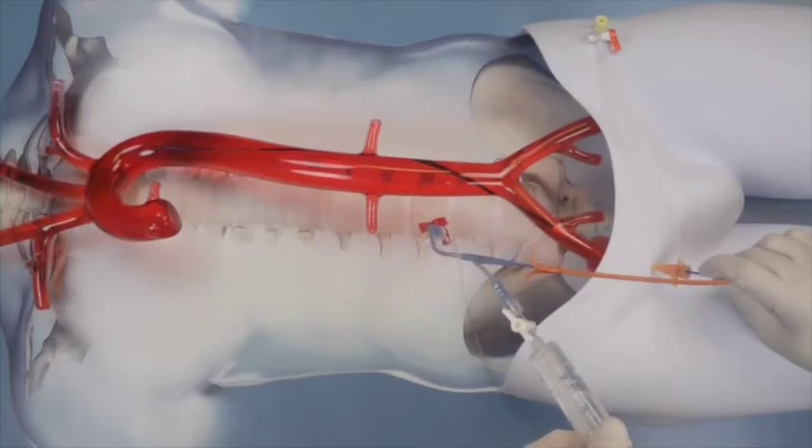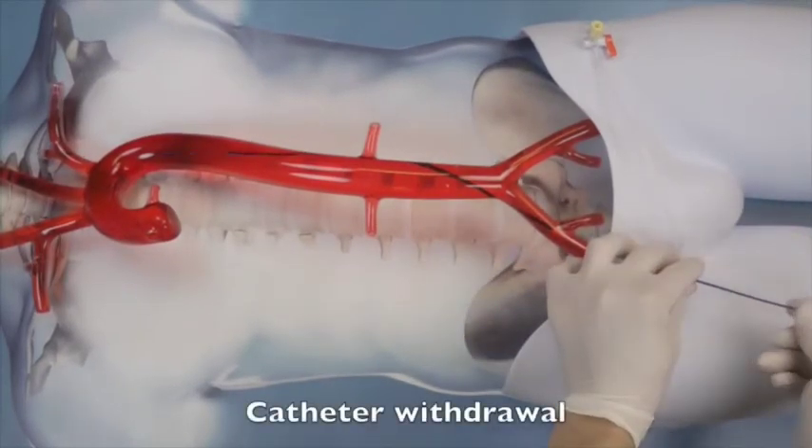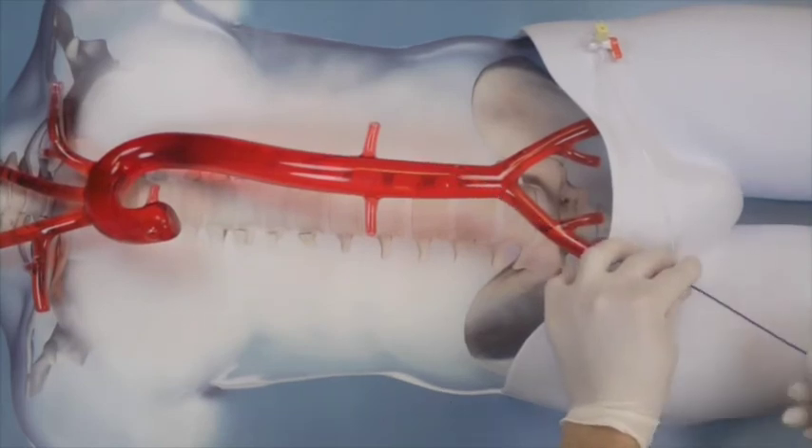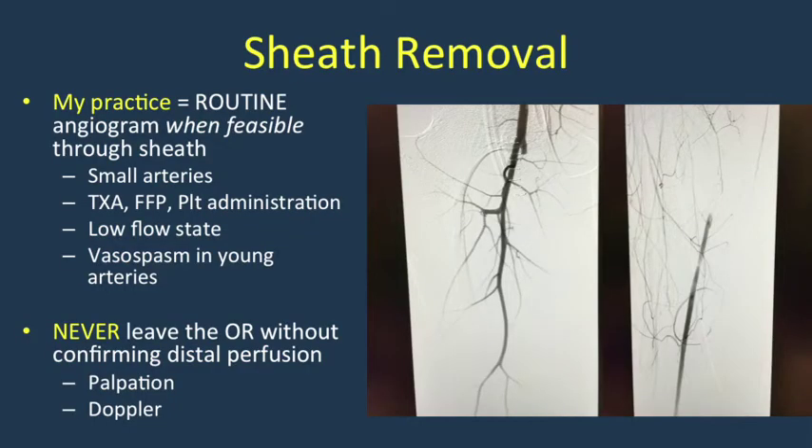Once the case is completed and surgical control of hemorrhage is achieved, balloon removal is quite simple — it is maximally deflated and extracted through the 7 French sheath. Comparatively, sheath removal can be a more concerning process.